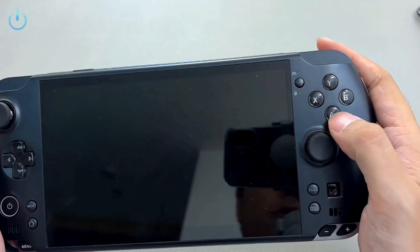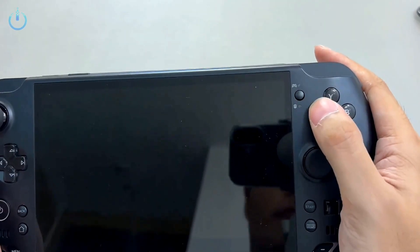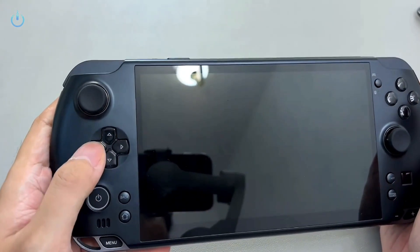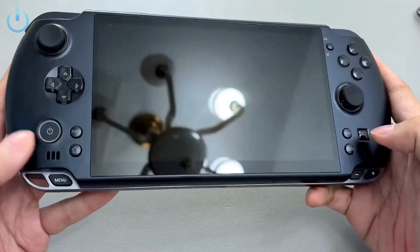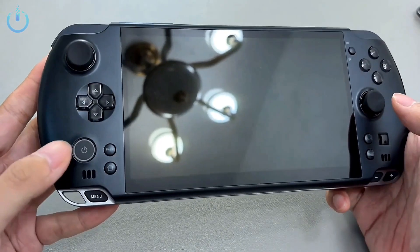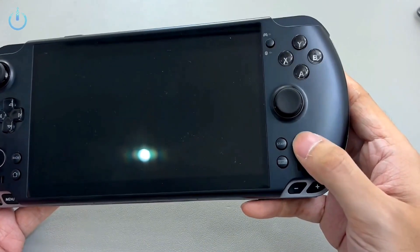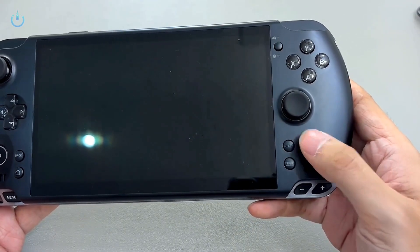The Win 5's ABXY buttons use traditional conductive silicone — they can be a little noisy, so if you're in a quiet place or an office environment, you might want to consider that. The D-pad also uses conductive silicone, but the feel is more like a dome switch. The power button has been relocated from the side to the front, and it now supports fingerprint recognition with an illuminated ring surrounding it to display the current device status. Additionally, on its right side, there's a small mini touchpad, which is quite convenient for performing precise clicks.